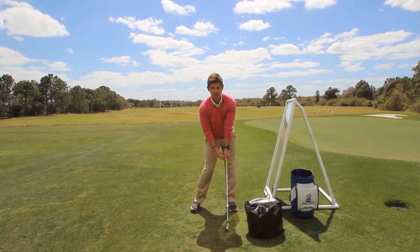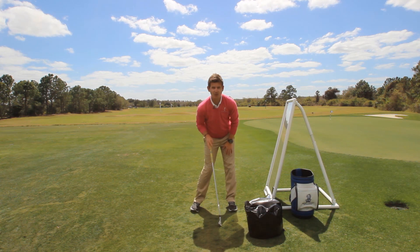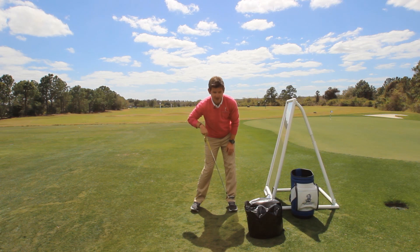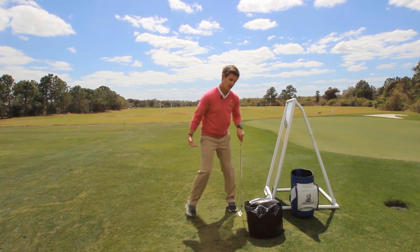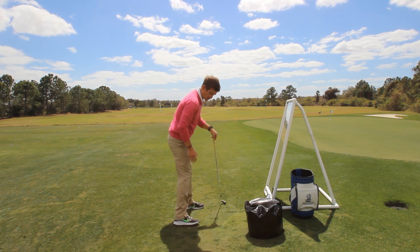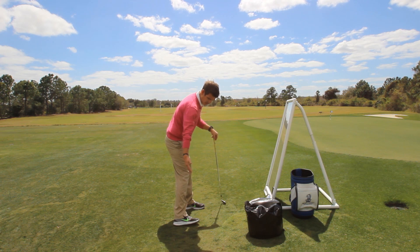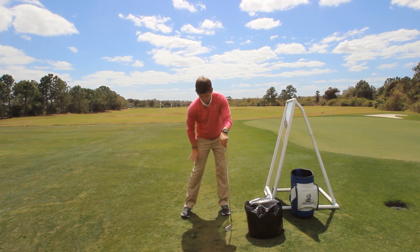Forget about the hands and the arms at this point — forget about the lead wrist. We're just going to be looking at the body lines for now. What I want you to focus on is making sure that number one, you have eighty percent of your weight in your lead leg underneath your lead ankle and lead heel area. Twenty percent of your weight is going to be over on your trail foot with the foot rolled in — no heel up off the ground. So your first checkpoint: eighty percent, twenty percent.